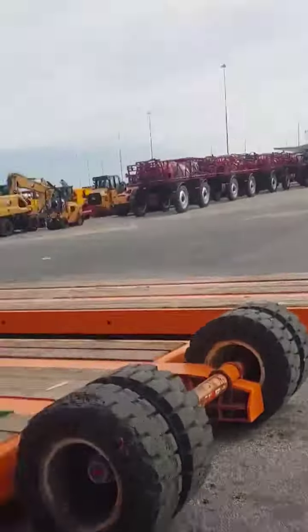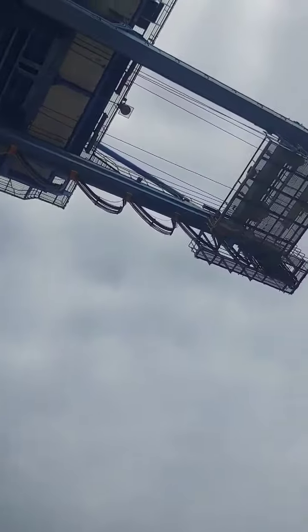While we're here under this — I'm under a giant crane. There it is.